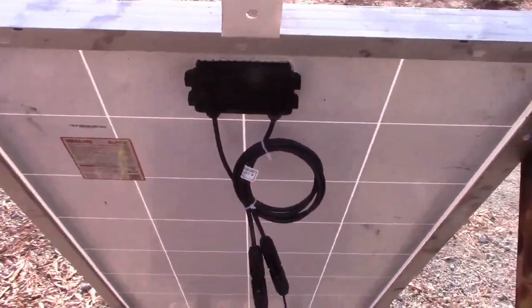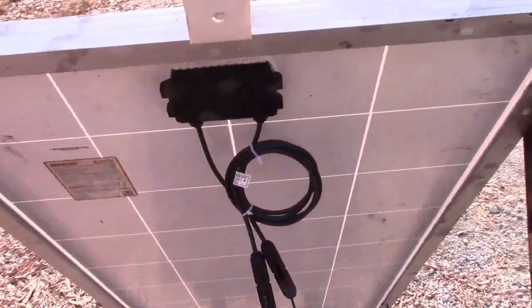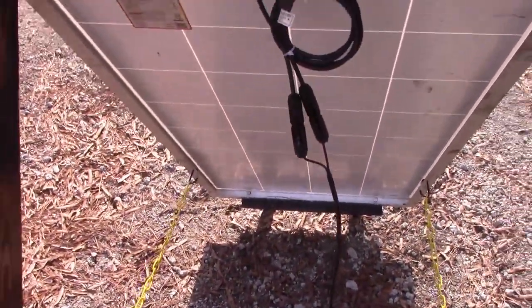One upgrade I think would be useful is to put a handle right here — like a screen door handle or a drawer pull — so you can grab it more easily. Although you can just reach under and grab it, it'd be a lot more comfortable with a handle. I might even put another handle on the other side so you can move both together in one shot.